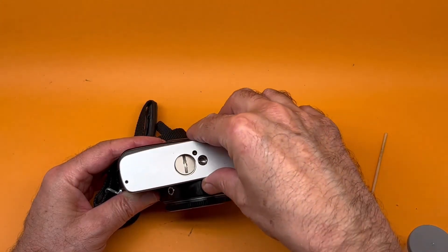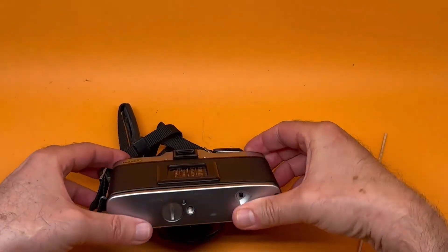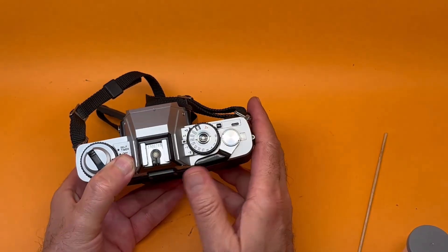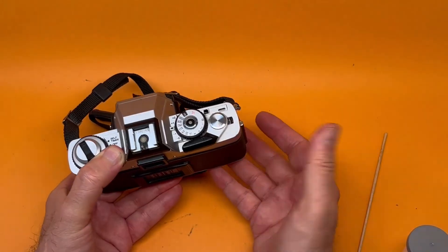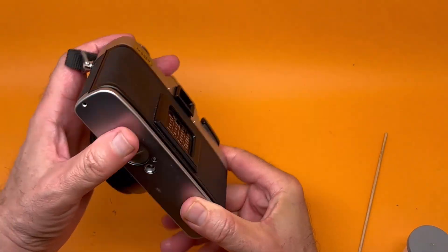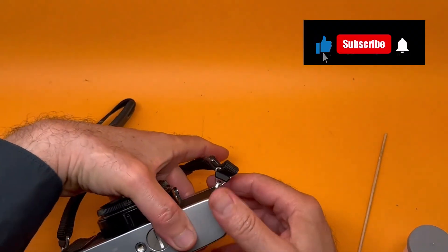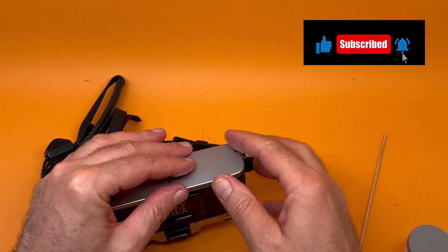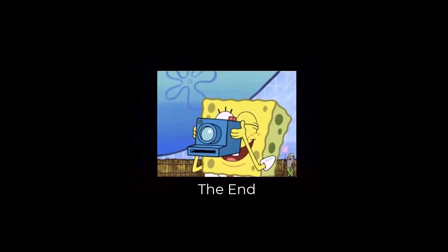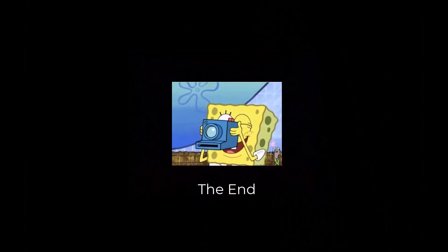Then fold it back, put this back on, and put the two screws on. I just want to demonstrate — when you do that, it shoots no problem. This is a relatively easy and certain fix for a lot of Minoltas. Just a five-minute quick fix. I'll see you next time.